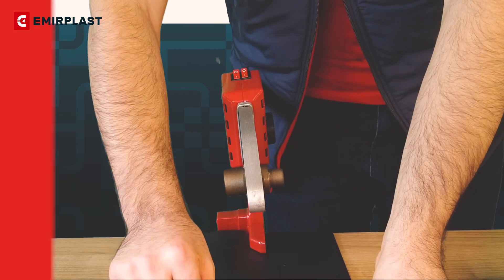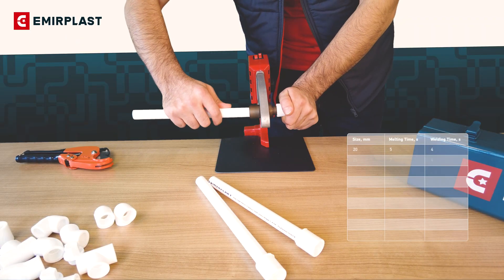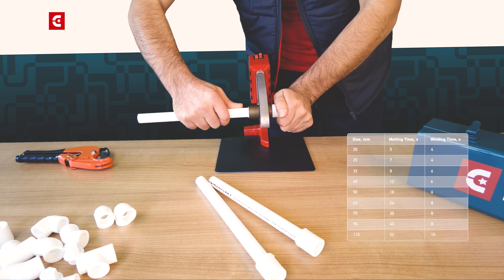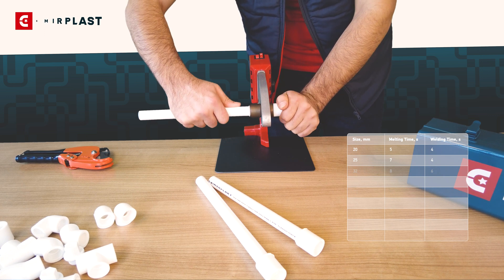To keep the temperature of the welding machine stable, turn off one of the resistors when the required temperature is reached. After heating, connect the pipe and fittings exactly along the axis. Fix them in this position and let them cool completely without bending them.